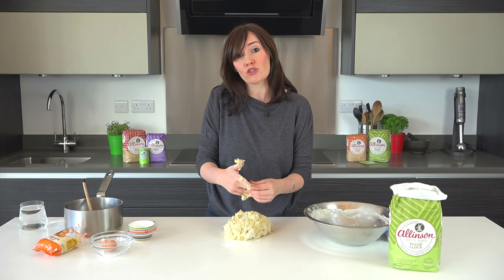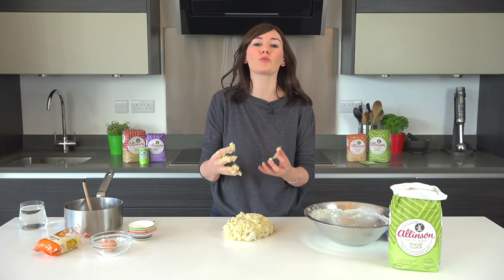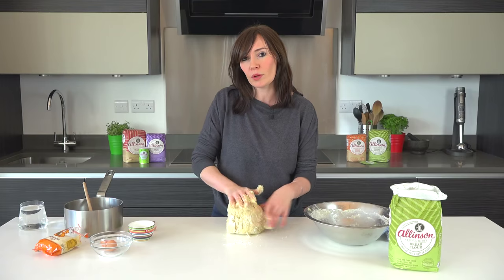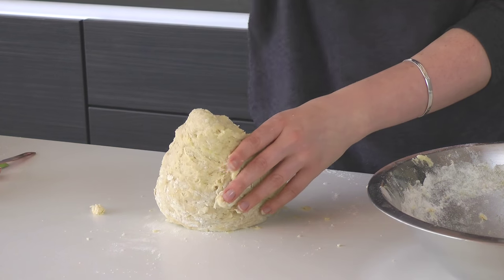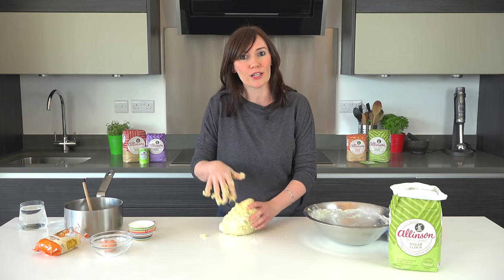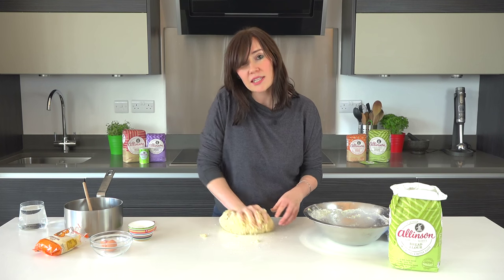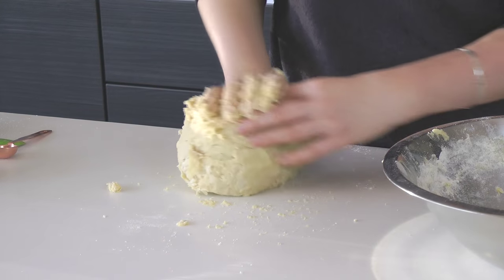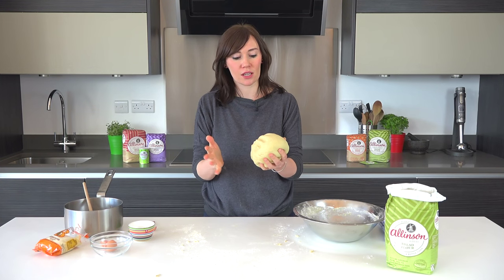We don't normally add extra flour at this stage because we don't want to make our doughs dry, but because we've enriched this with extra egg and milk and butter it is a little bit wetter. So if you do find it sticking too much you can add a tiny bit more flour, but again little is better — we don't want a dry bread at the end. You'll keep kneading this for about five to ten minutes until it's lovely and silky and smooth.